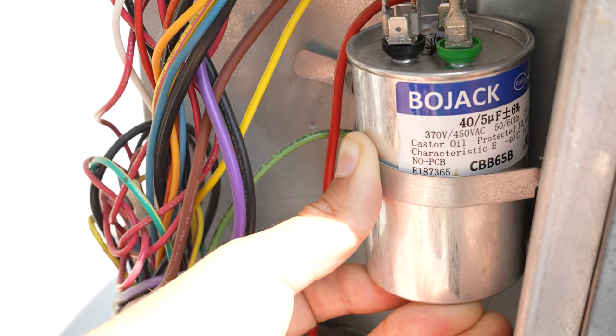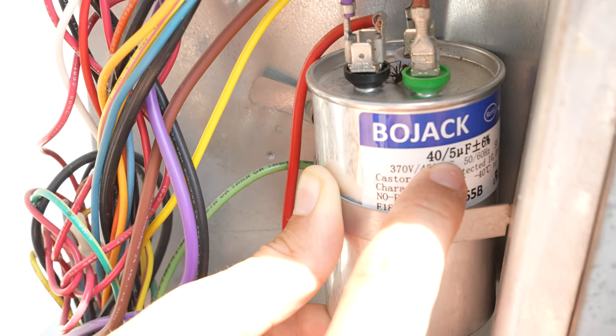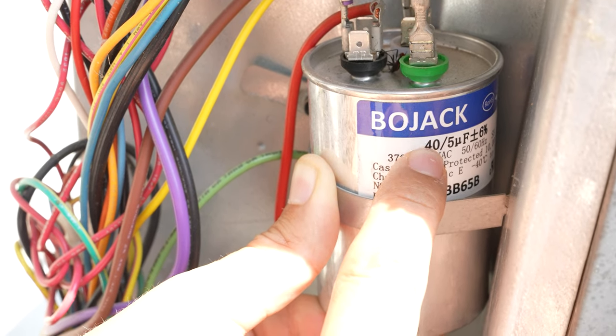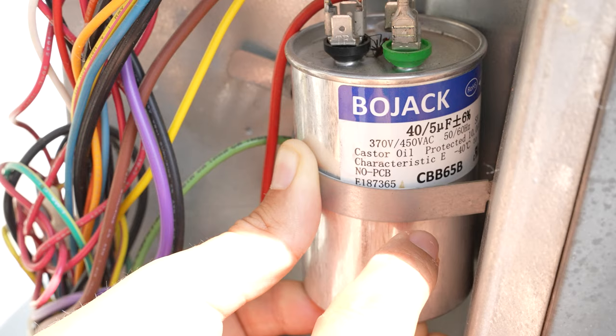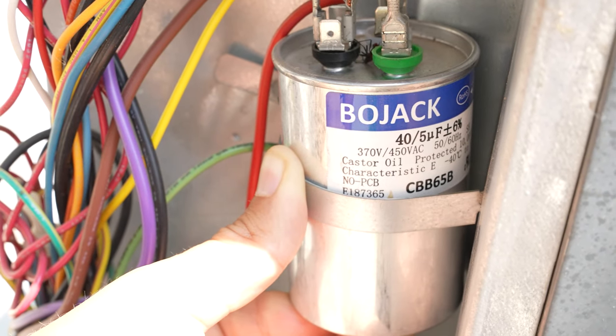All you really need to do is look for the UF rating, the microfarad rating, which is 40 by 5 — and that's all you need to know. The brand doesn't matter, all these other numbers don't matter. You just simply need to get the 40 by 5 microfarad capacitor.